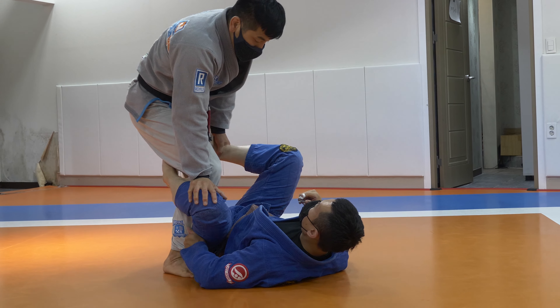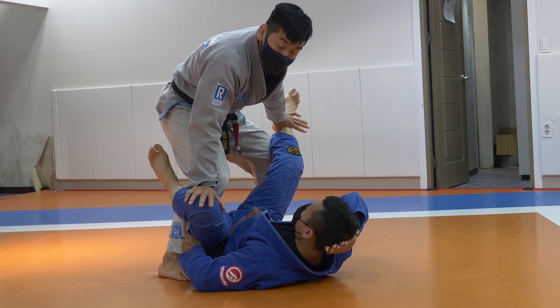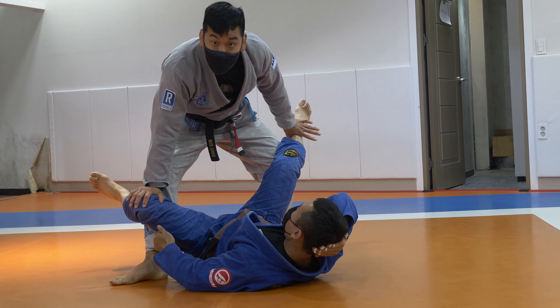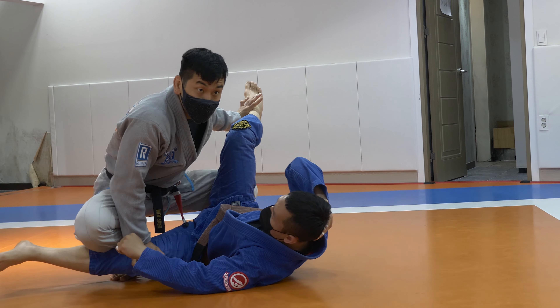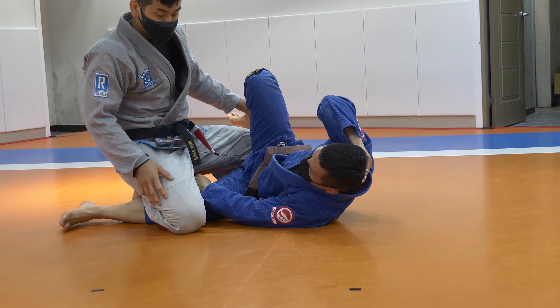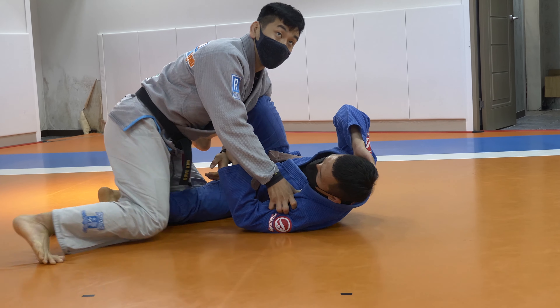I clear my first leg. I've got to kill this hook. I straighten my knee. I turn outside. My knee crosses over the end — below his knee. So that's the sequence for the cross grip passing or low pass that I like.